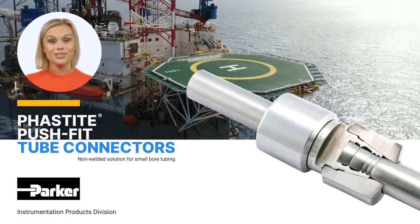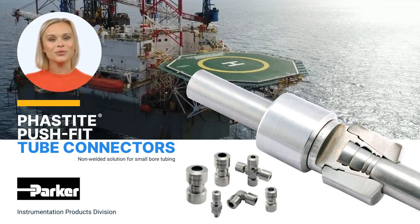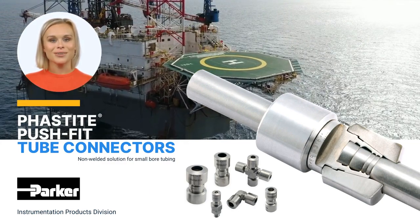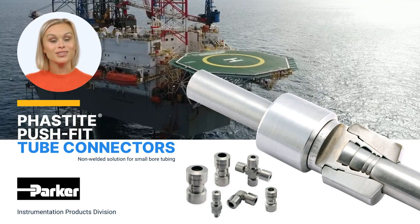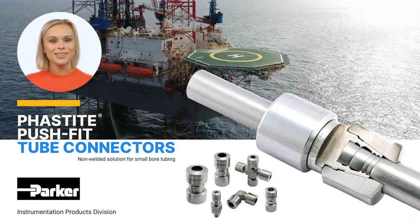Developed in a range of standard and corrosion resistant alloys, to cope with the most demanding environments. From subsea exploration in the North Sea to natural gas drilling in Kazakhstan, Fastite meets all the relevant performance and functional requirements of industry standards.